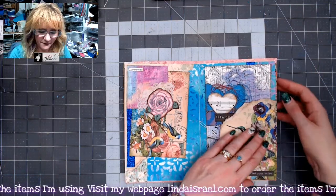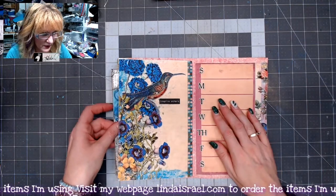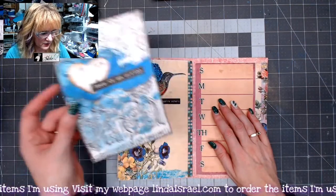You can find the files to all of these that I used in my description box down below and on my blog. Here's another one of my journal cards.